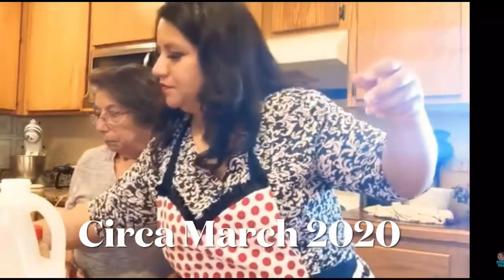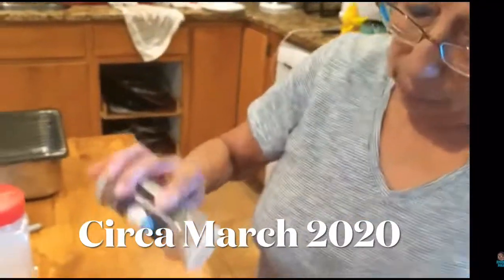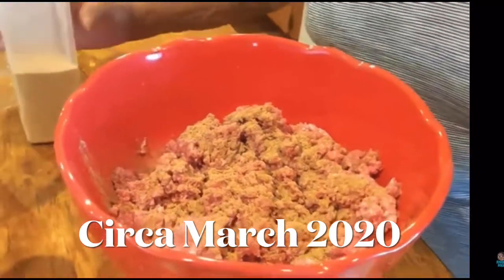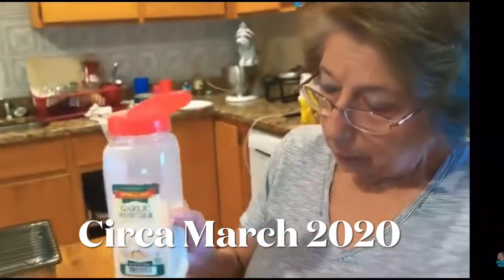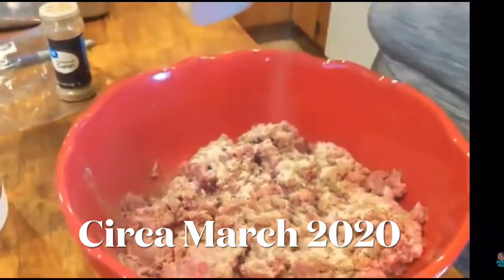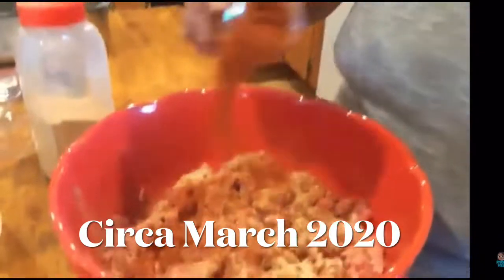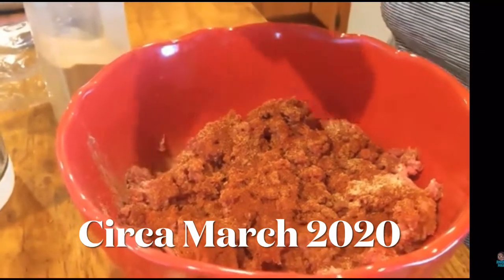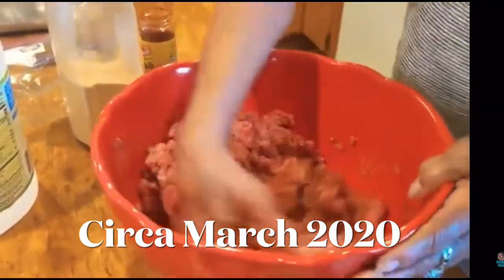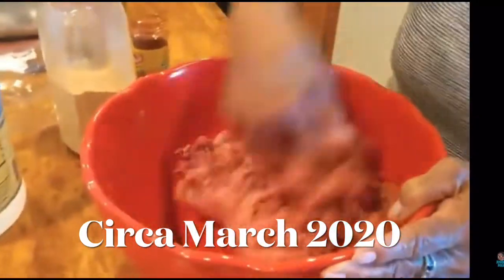We start out with cumin and just pour it all in there really good, then you get your garlic and sprinkle it all in there really well. Then you get your chili powder and sprinkle in a good plenty. Then you mix it all up, and then you add your vinegar — just make sure you've got everything in there.